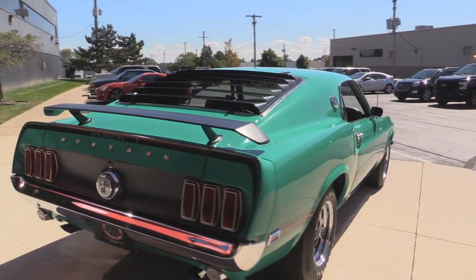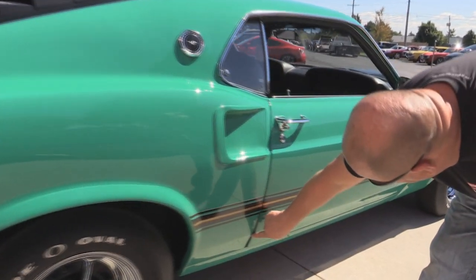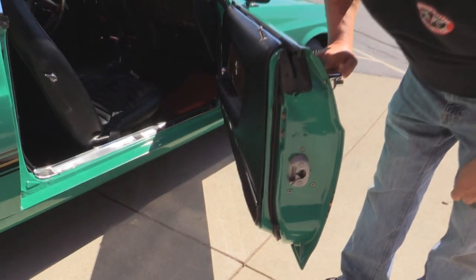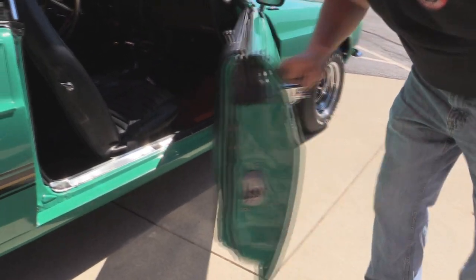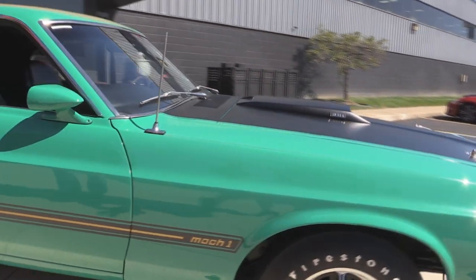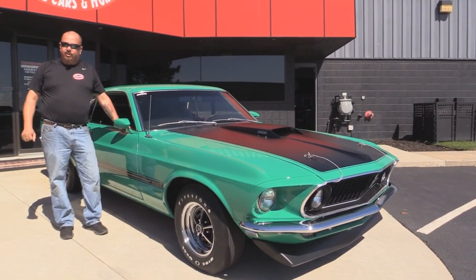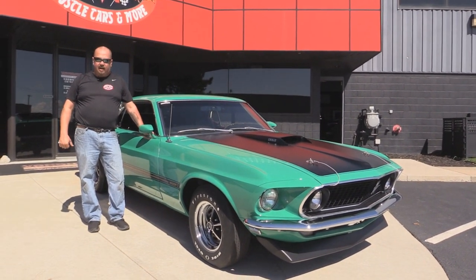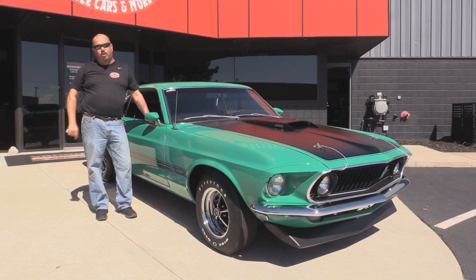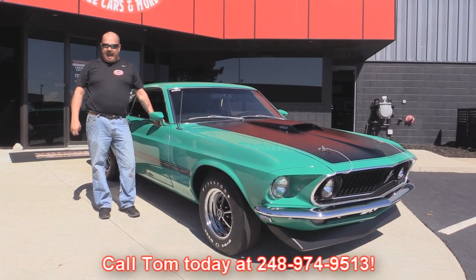Look down the side of it — she is sharp as can be. Now the line here at the bottom is just a tiny bit wider than at the top. The lip here is nicely painted and there's new rubber. At Vanguard Motor Sales, we're not consignment dealers — that means we've spent the time to check the car out before we bought it. We own all of our inventory, over 180 cars in stock. When they come to the shop we inspect them, so we can answer all your questions when you give Tom a call at 248-974-9513.